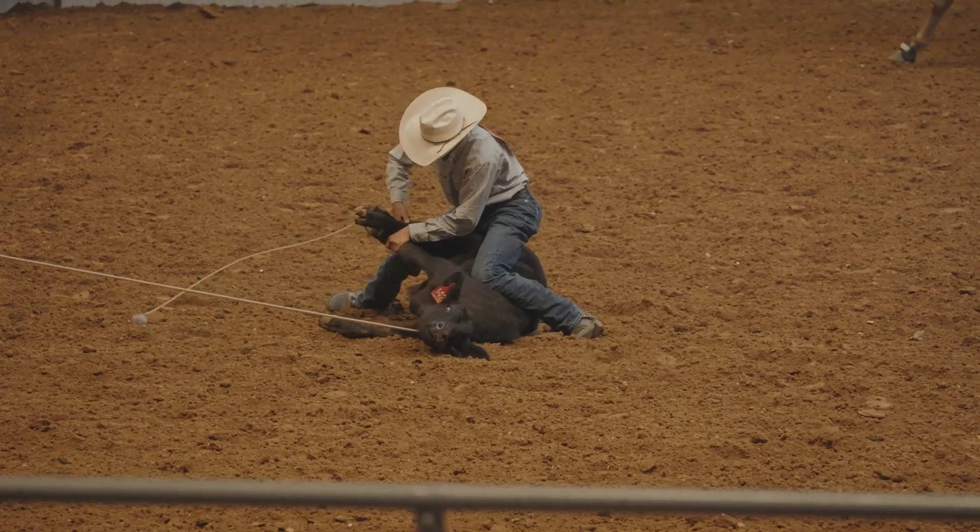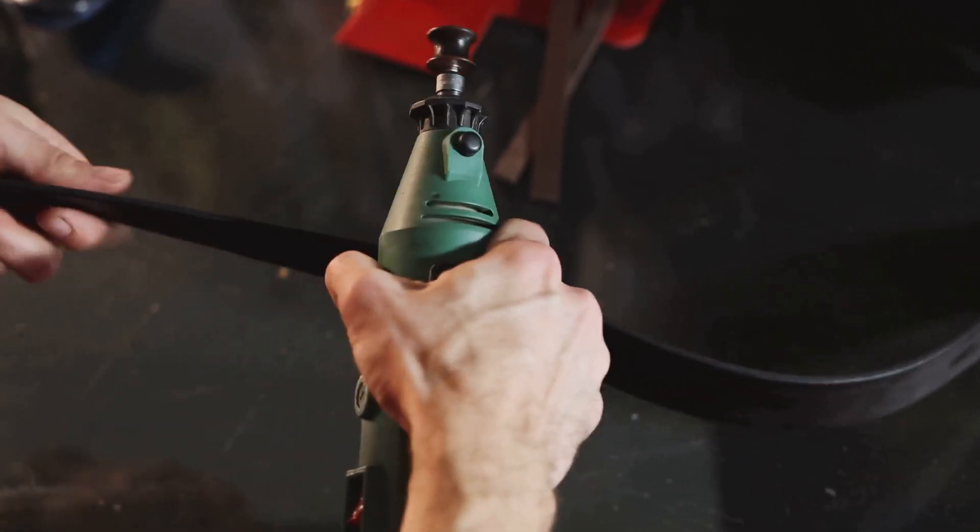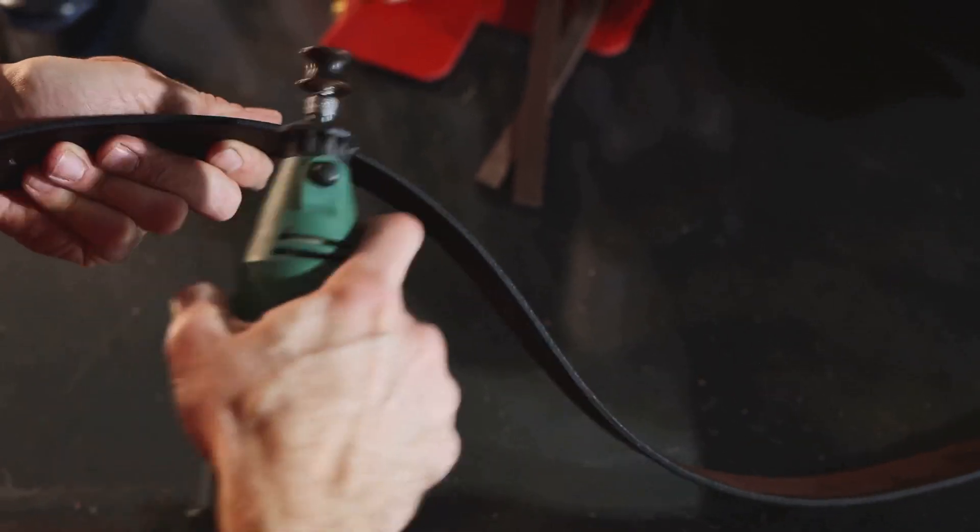Whether in the hands of a cowboy, a performer, or a martial artist, its crack echoes through history, reminding us that mastery of the whip is mastery of motion itself.